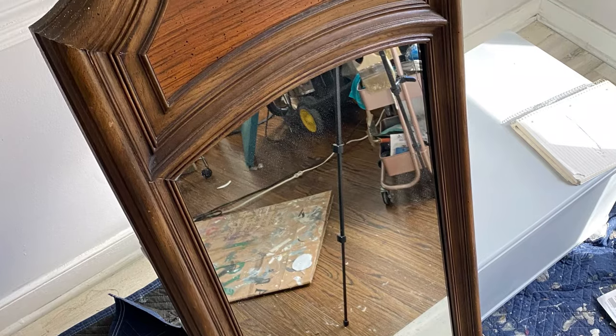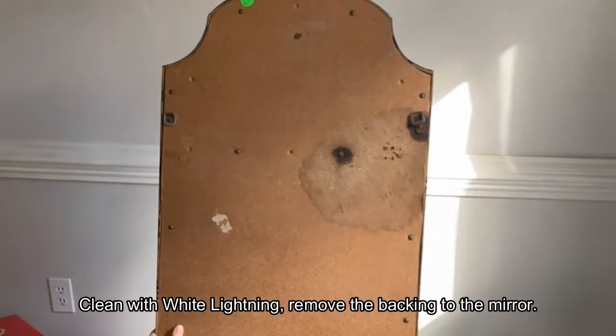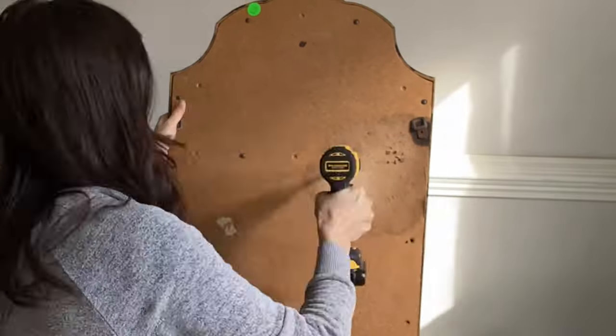In today's project we're going to take this boring brown 1970s mirror and make it boho fabulous with a little Terra clay paint and some patina paint. Make sure to stay to the end to see the final results.